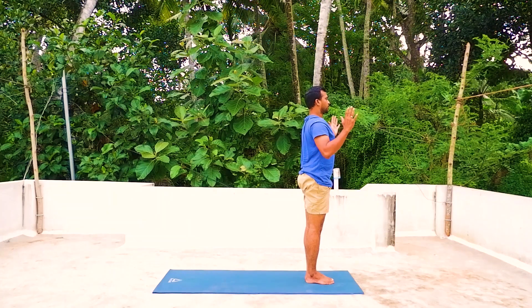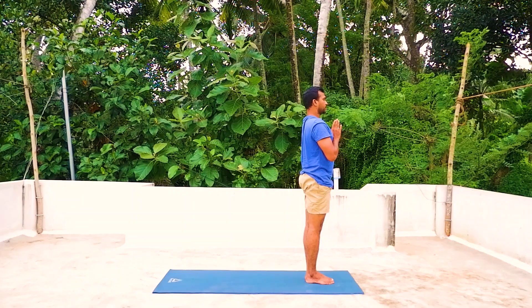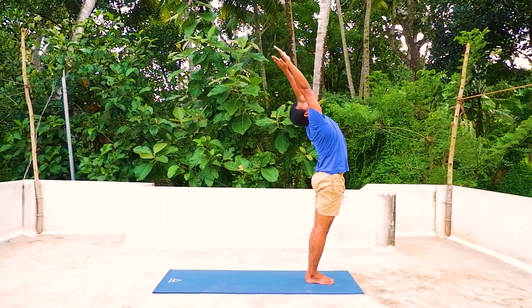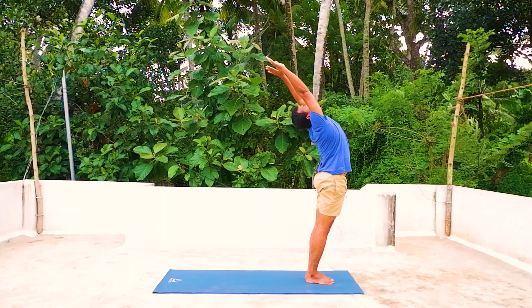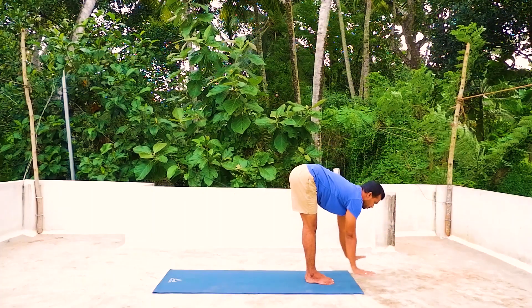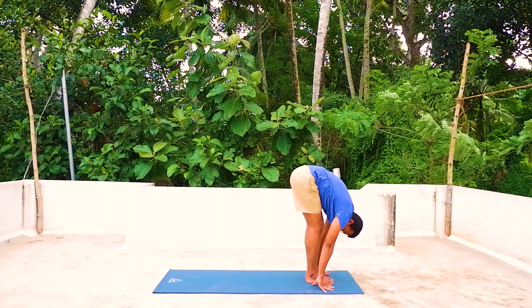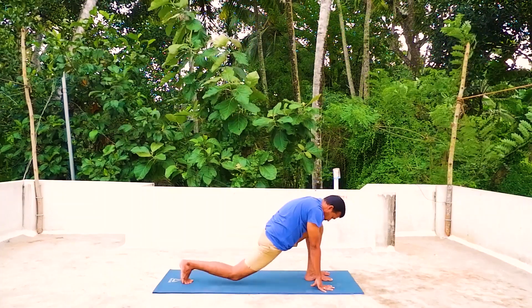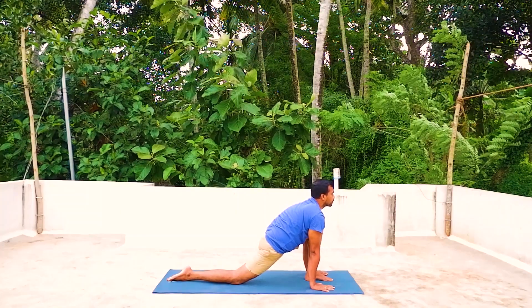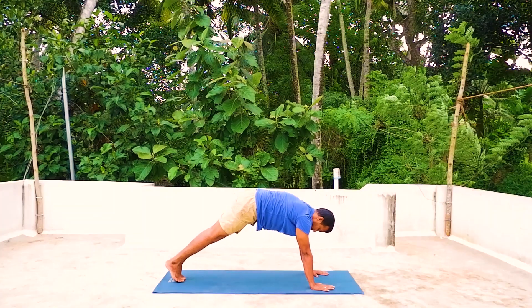Exhale, palms together in prayer position. Inhale, both arms up and arch back. Three — exhale, forward bend down, place the palms by the side of your feet. Chattwari — inhale, right leg back, right knee on the mat, look up.